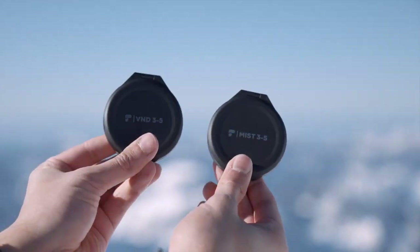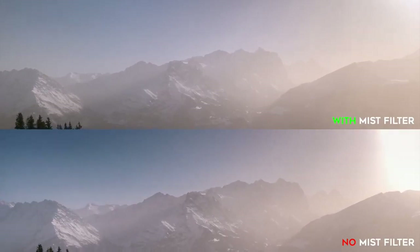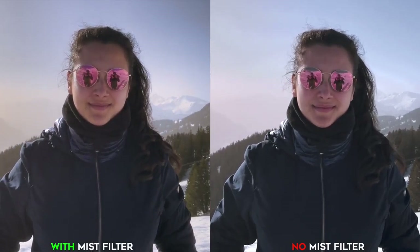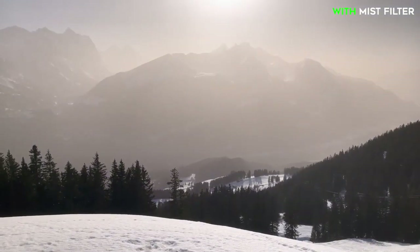Keep in mind that Polar Pro doesn't recommend using the variable ND filter with the ultra wide angle lens since it can introduce weird artifacts into the shot. The next filter I received is the mist filter that combines diffusion and variable ND filter in one. It not only cuts down light three to five stops, but additionally adds a creative look to your video. The mist filter softens the highlights and creates a sort of haze around bright objects, creating a dreamlike cinematic glow.